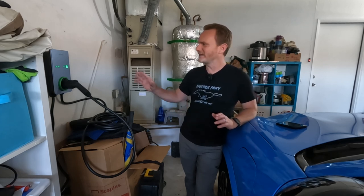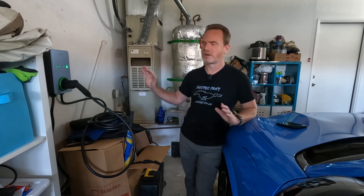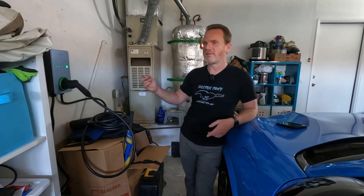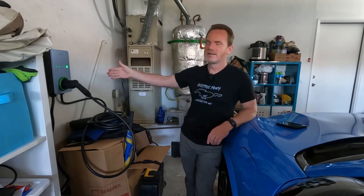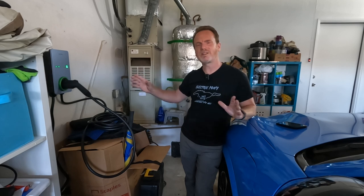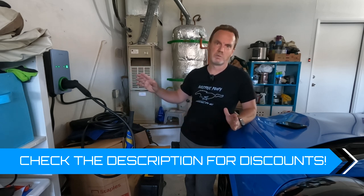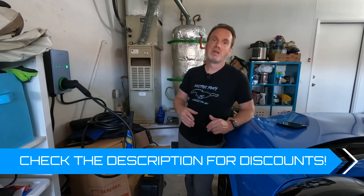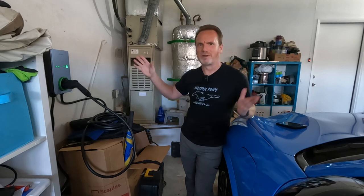Overall, I really like this charger. The app is very functional and useful. Whether you need RFID security, a 40 amp plug-in version, or this 50 amp hardwired version, or flexibility in holster placement — there are lots of options. Good app, good support, great company. We definitely recommend Autel as one of the top three chargers we've tested and used. It's a Mach-E Vlog recommended charger.